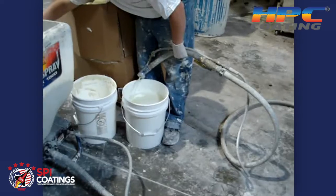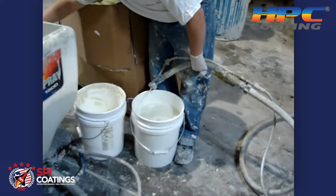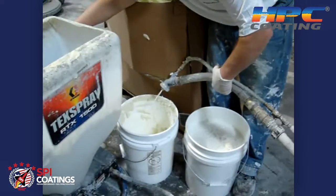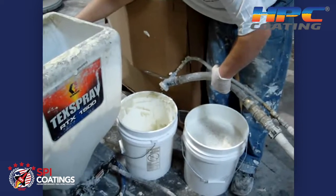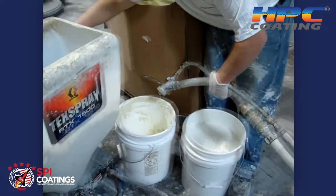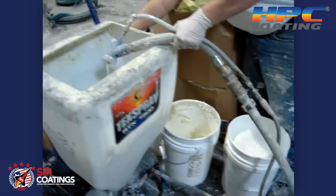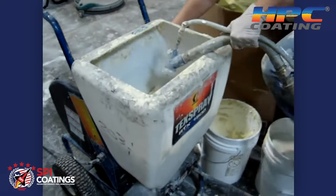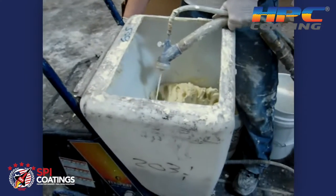As you can see, the water is starting to blow out, and then this will soon turn into having the product come out. Continue to allow this to flow until you feel like you have a good stream of 100% of the coating coming through. Once it gets mostly coating coming through, it takes and puts it back into the hopper.